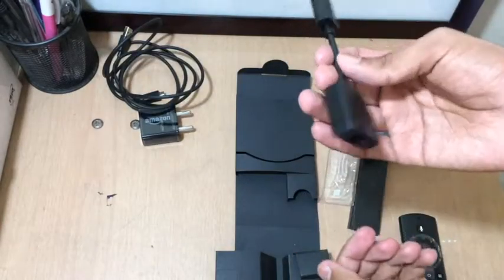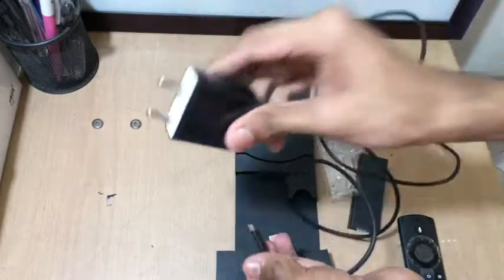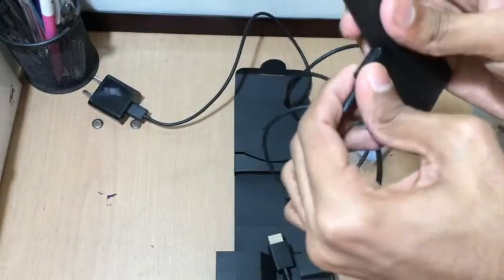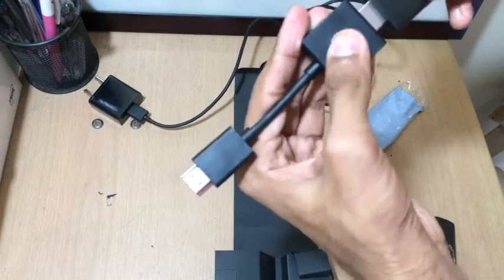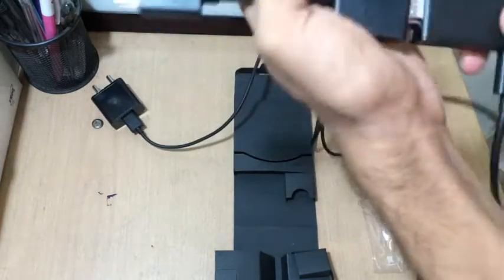They also have this, which is an HDMI extender cable. So this is how we set it up: we need to take this power adapter, put it into the Fire Stick, and then connect it to the HDMI extender cable — it's so tight.